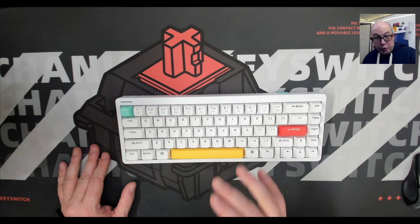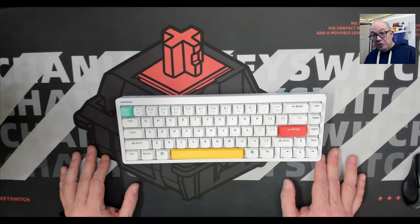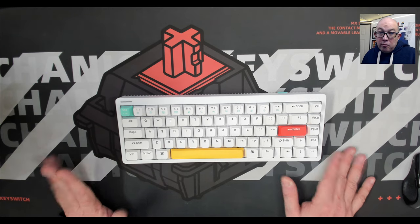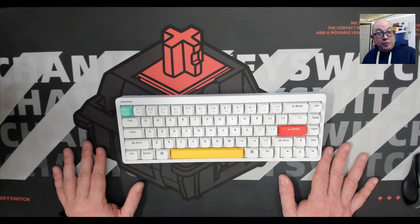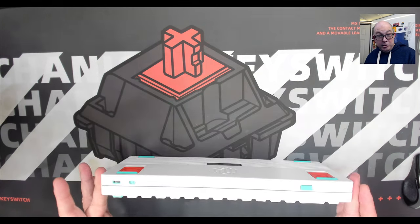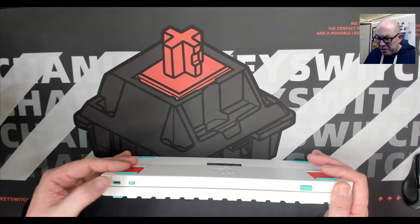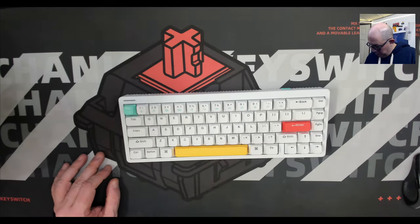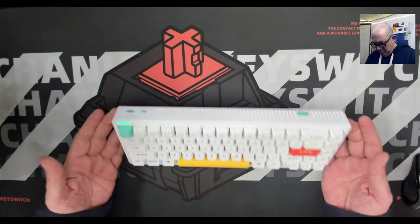Here is the star of today's video — the Newfie Studios Halo 65, three-mode wireless with the new 2.4GHz receiver technology, Bluetooth 5.0, and USB-C. I'll put it in wireless mode so we can see it boot up. No lights... there we go.